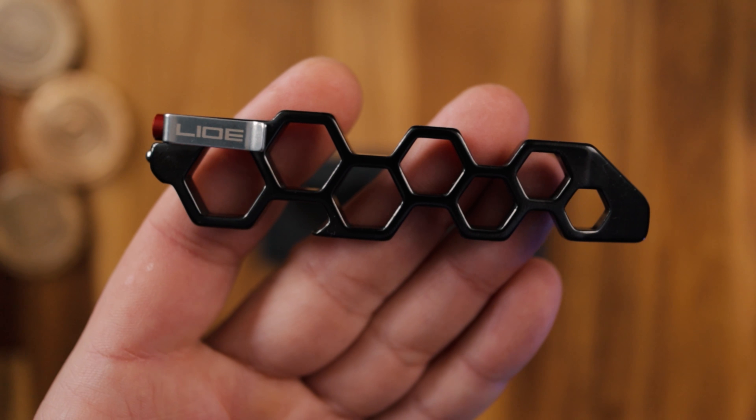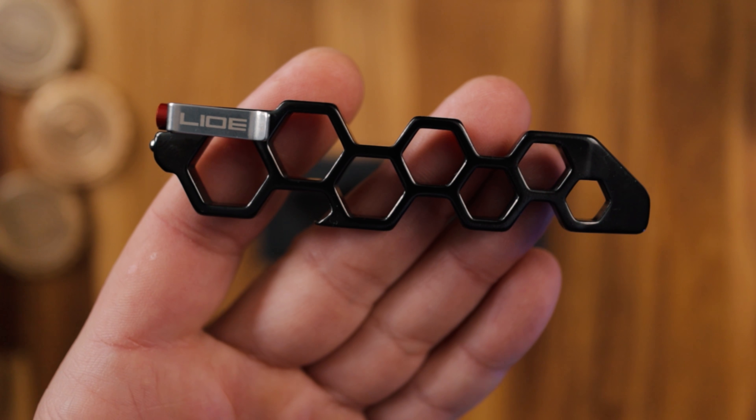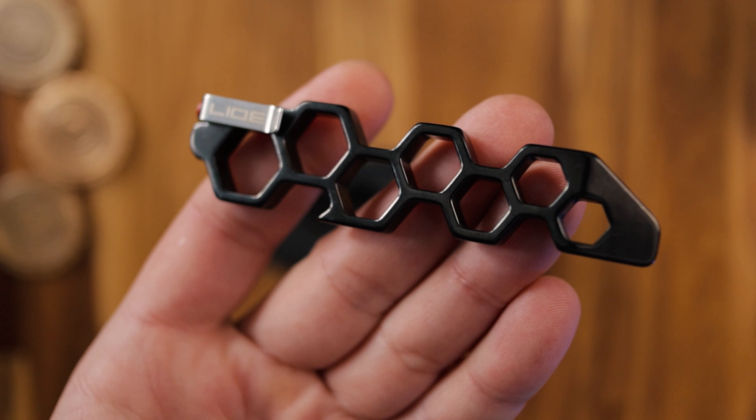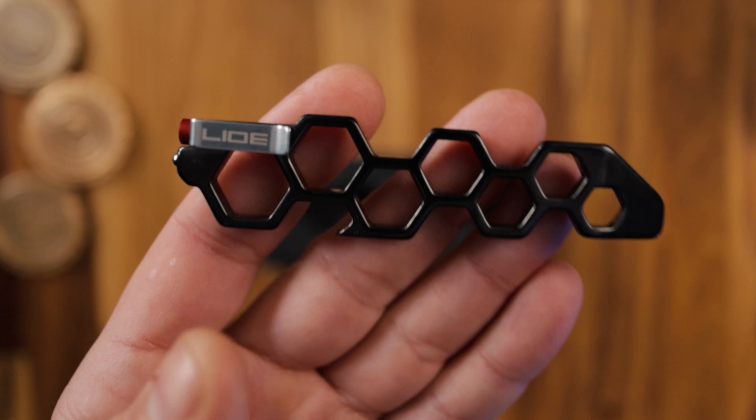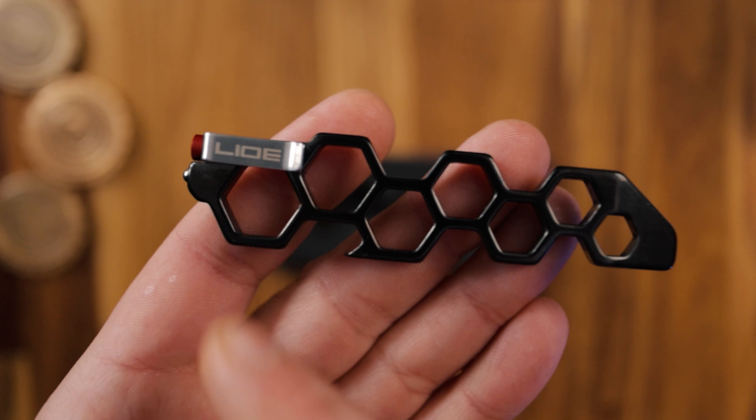The Delta 7 is made from grade 5 titanium and is coated in AlTiN — aluminium titanium nitride — and that's what gives it this nice black finish. It is extremely lightweight. First off, we can see this silver pocket clip here with the Lyo name.